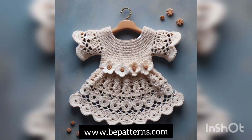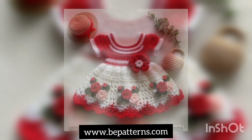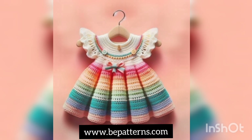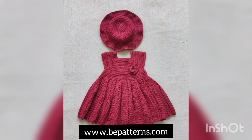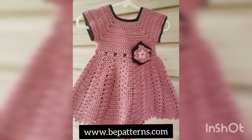Assalamu alaikum to all my dear YouTube families, welcome back to my channel 5 Max Crucial. I hope you all are fine. As you can see in the title of this video and on my screen, in this video I'm going to show you a very elegant and very latest collection of free crochet frocks for babies, kids, and newborns. In the comments, we are going to upload more and more videos for you. If you have any questions related to this video, kindly let me know in the comment section — I'll be available to answer.